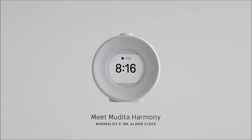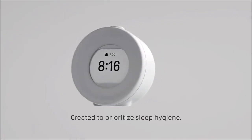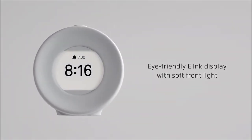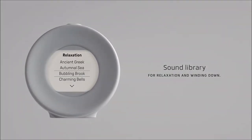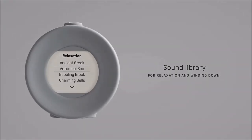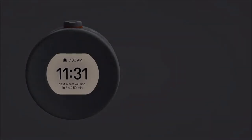Welcome to the Mudita Pure Short Room. Generally, this is an E-Ink smart alarm clock. It has a sound on the right side, it has a speaker. It has an E-Ink screen, which makes a choral musical.